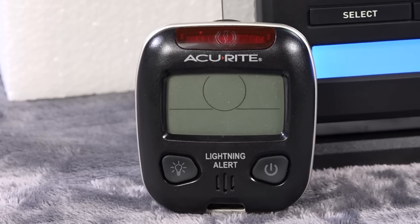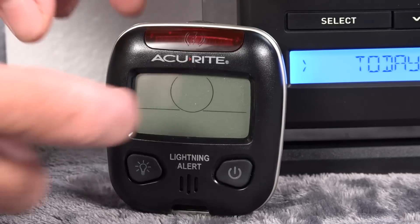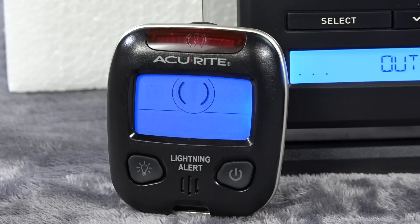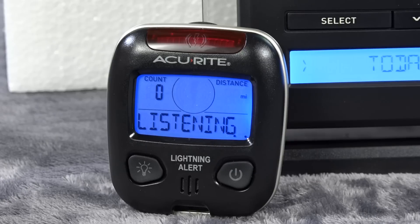At the bottom there's a little gap where you could actually have a lanyard and carry this around your neck. Let's turn it on — and now it's listening, so it's ready to record lightning strikes.